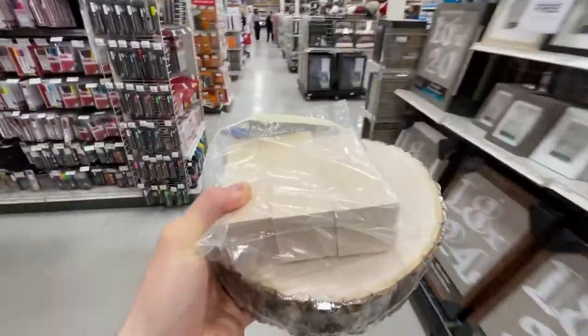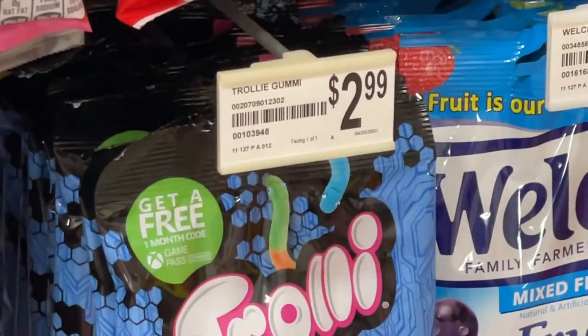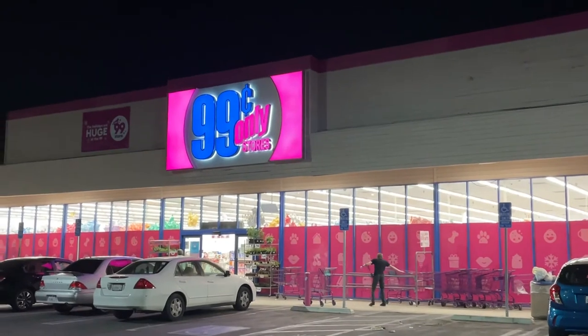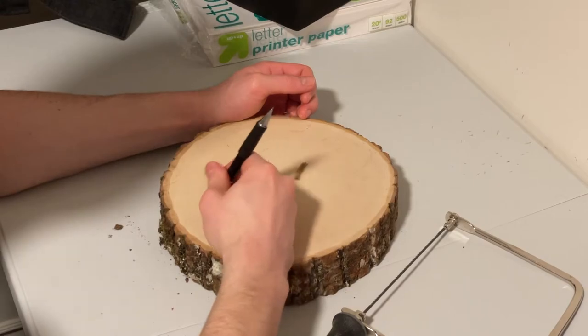At checkout I noticed they have the trolley sour gummy worms for three dollars, so I had to go to the 99-cent store and buy three of the same thing just to even it out. I think they're really missing an opportunity by not having a wrapper called '99 cent.' I drew the spoon shape and got to work.